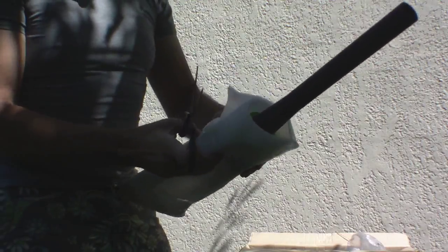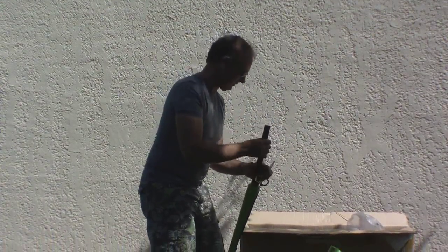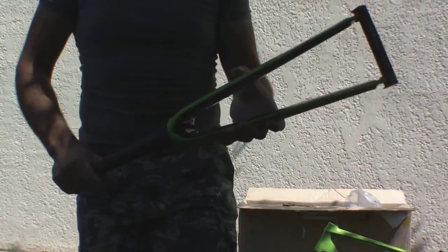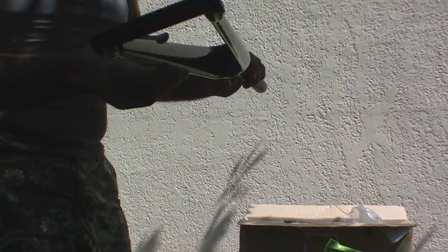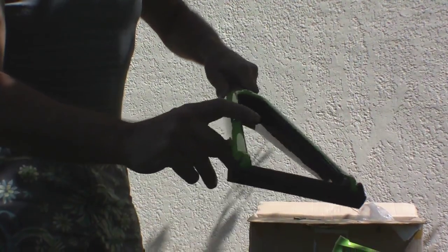It all feels very light. There's the straight fork — the paintwork is very good on it. Again, we've left a bit of carbon fibre weave showing.